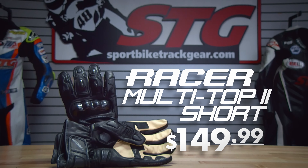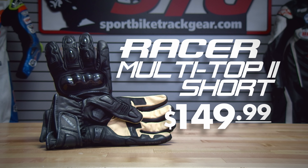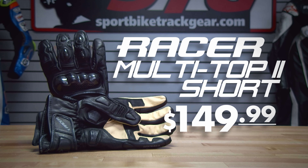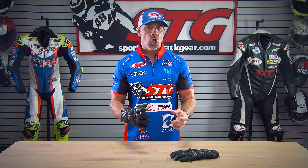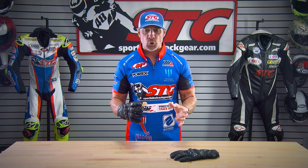The Racer Multi-Top 2 Short Riding Gloves retail for $149.99 as of the time we're shooting this video. Please understand we don't update videos for pricing changes, only when the product itself has been completely redesigned. Let's open up with sizing. I wear a 2X in most common gloves out there — I have a 2X on right now, and they fit and feel great.